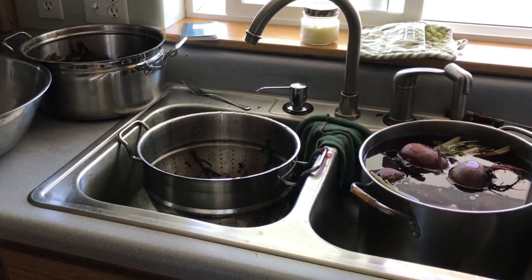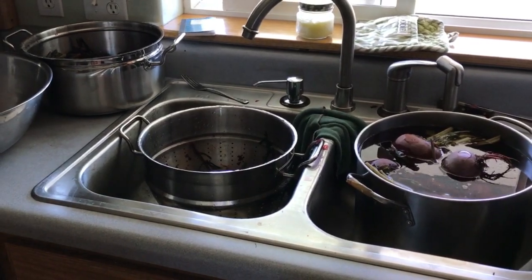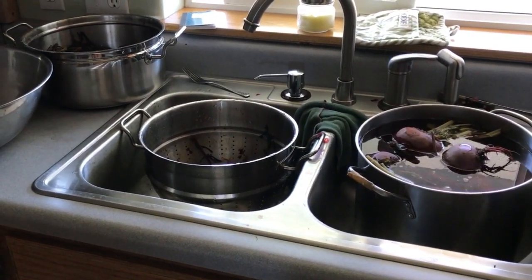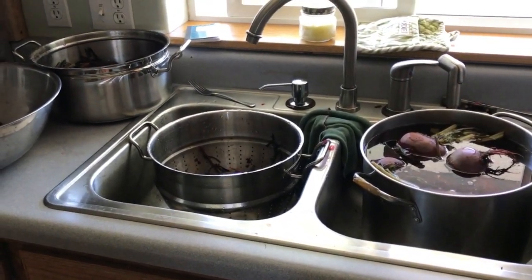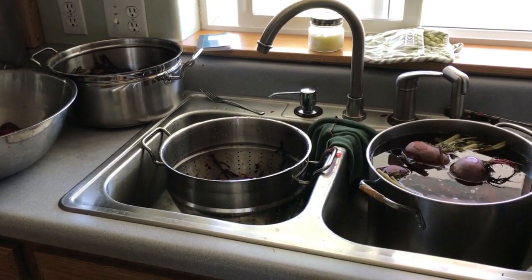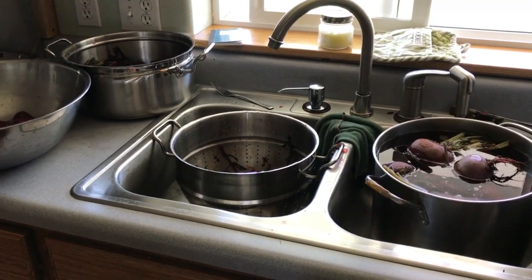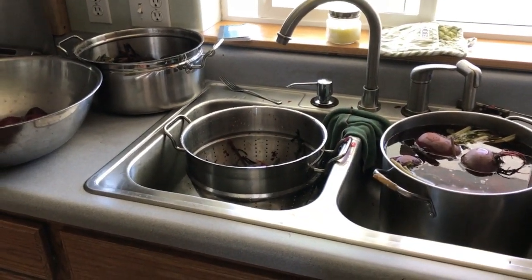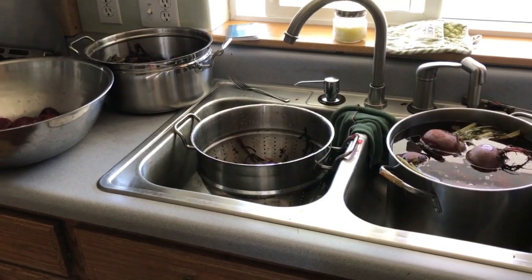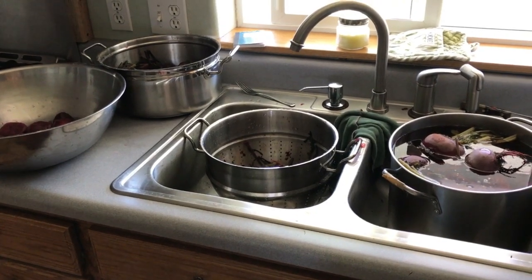Some people will roast them and that works too. You just need to make sure the beet gets cooked, because when it's cooked those skins peel right off — you can just rub them off with your thumbs. I prefer boiling because they seem to peel easier and they're moister. You can do it either way, but if you roast them make sure you cover them to keep them nice and moist, whether with foil or a pan with a lid.